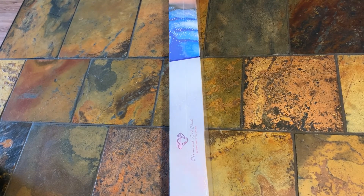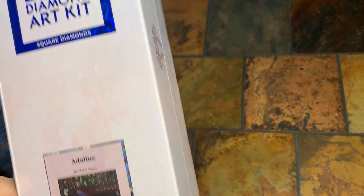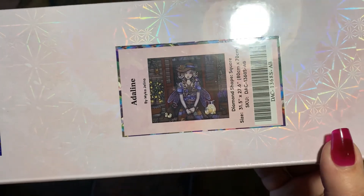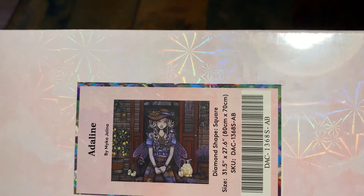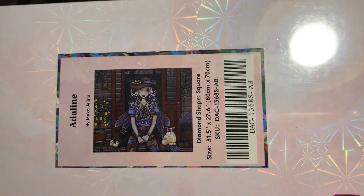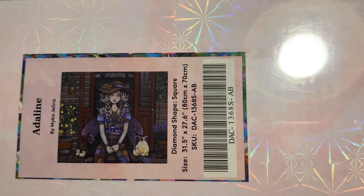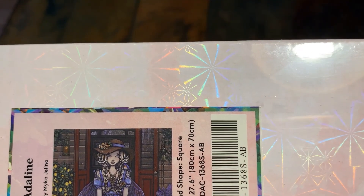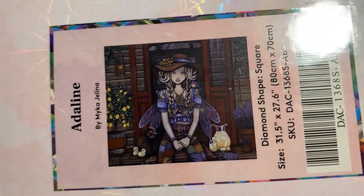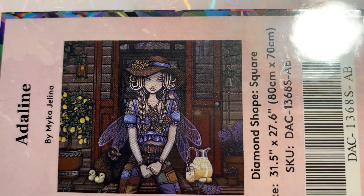It's a square — this was a new release item. The kit I got is called Adeline — I'm not sure if it's Adeline or Adeline, but in my one-hour whip I was calling it Adeline so that's what I'm sticking with. It's by the artist Micah Jelena, who is one of my top faves, and this is going to be an 80 centimeter by 70.